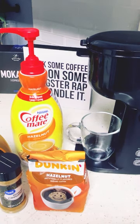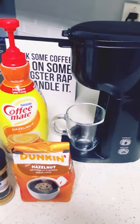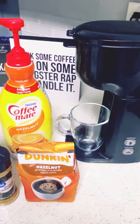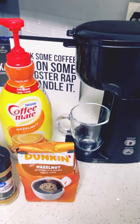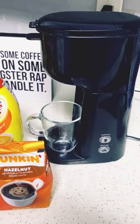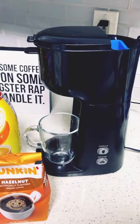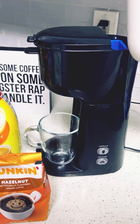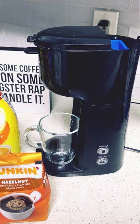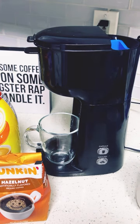Go to my channel and check that out if you're interested. Today I'm going to make an iced coffee — I had it hot yesterday but I feel like iced today. So let's get started so we can get through our day.